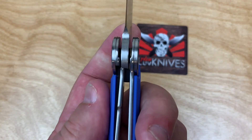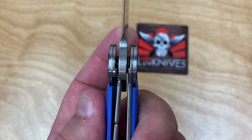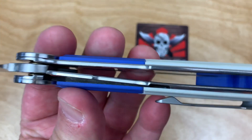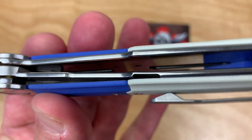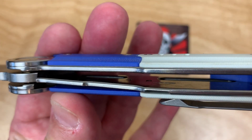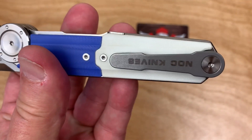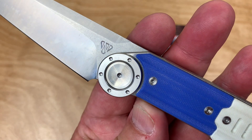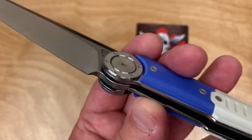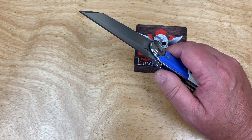Lock-up on the liner is decent — about 25 to 30 percent. Polished liners look good. Not a lot of skeletonization, but they've done a little something there. Interesting pocket clip. We'll take it apart and see what kind of bearings are on the pivot — obviously there are bearings on the pivot.